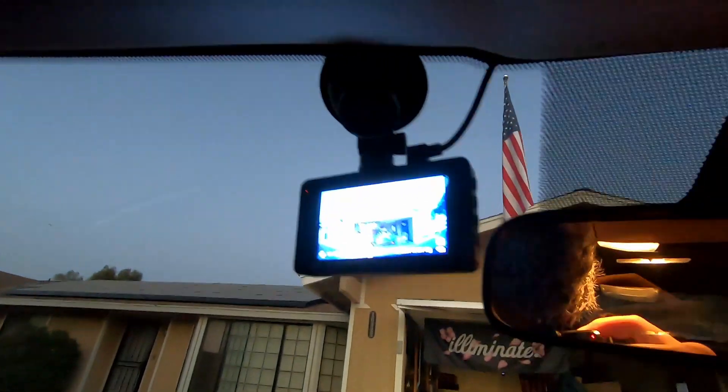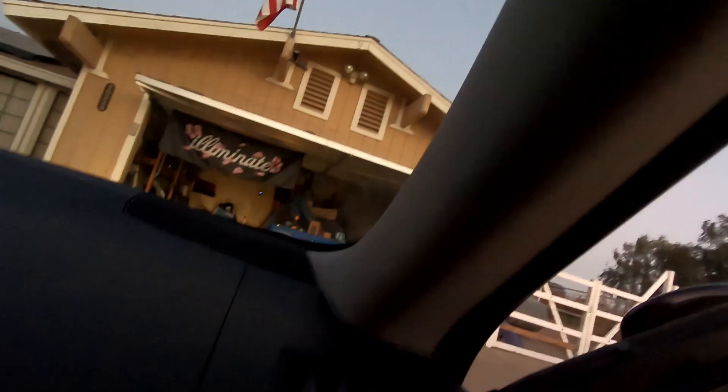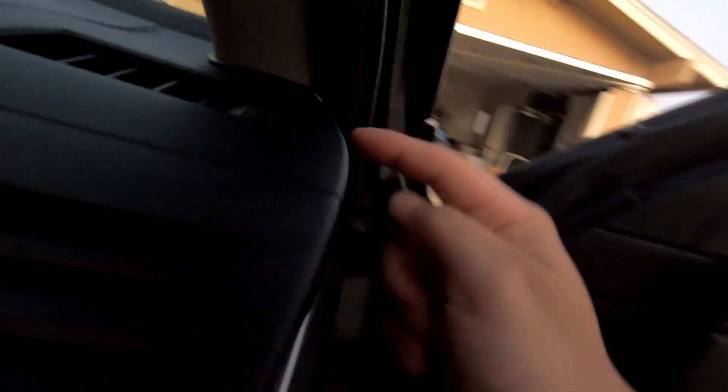I'll probably route it this way going towards this side. Let me go ahead and just start - it's not really going to be a how-to, just showing you guys something that you should probably do to your daily. All right, got the camera set up already. You can see I just fed the wire through the back here - all you do is use this tool and just slip it through. The hard part is going to be feeding the rear camera wiring all the way through the back. We'll figure it out. It got dark pretty fast, so I'll see you guys tomorrow morning.